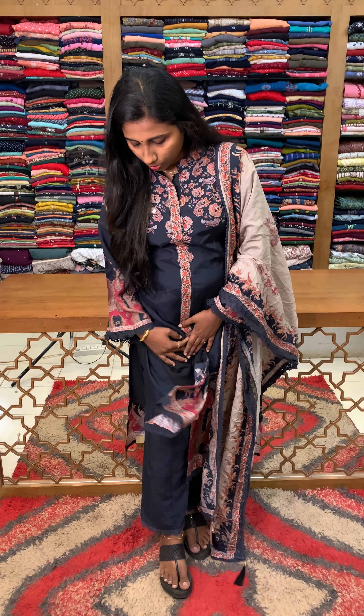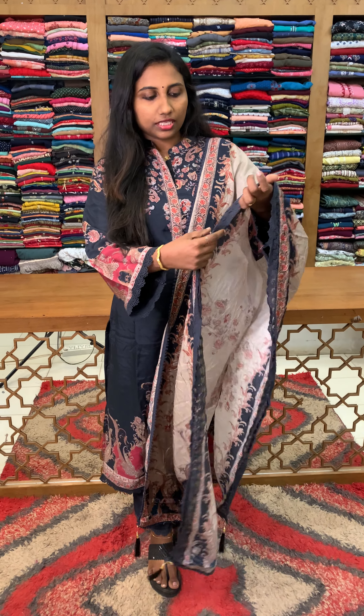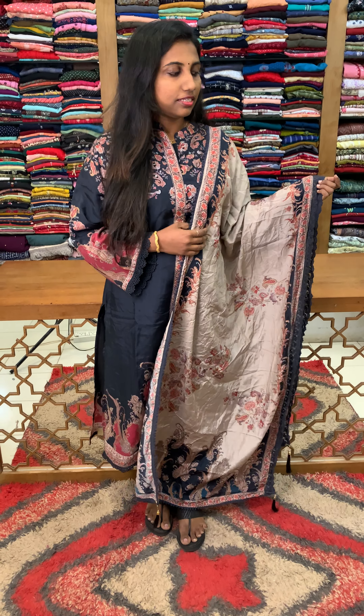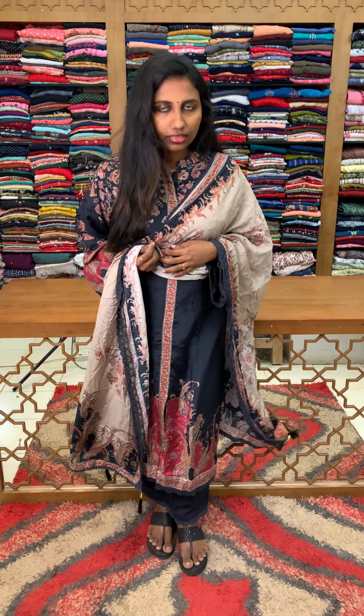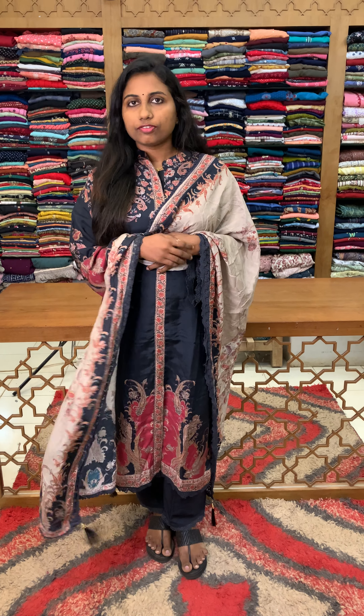This is the same style, available in darker and lighter tones — it is a beautiful style. The price comes in the 2090 range. It is a very soft fabric.